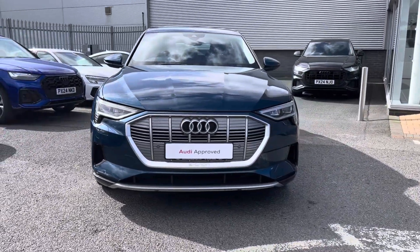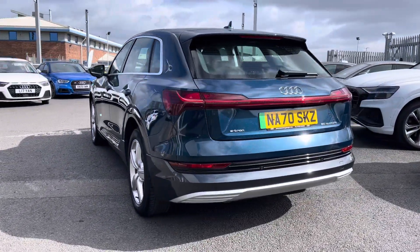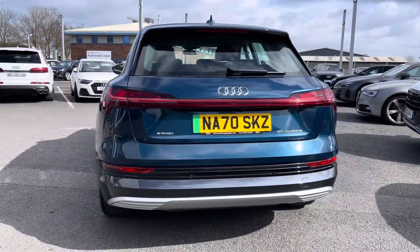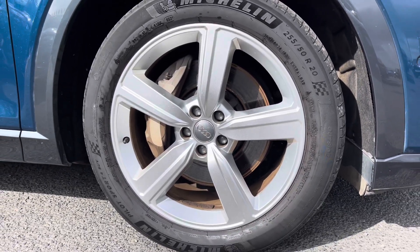It features a 71.2 kWh battery which is capable of an 80% charge time in just 40 minutes. It will deliver up to 194 miles on a single charge and it sits on 20-inch alloy wheels.